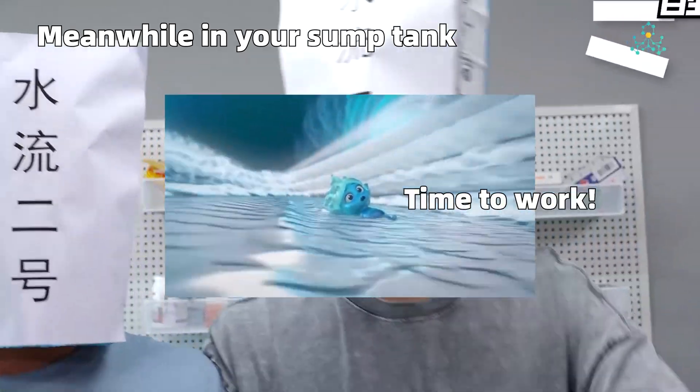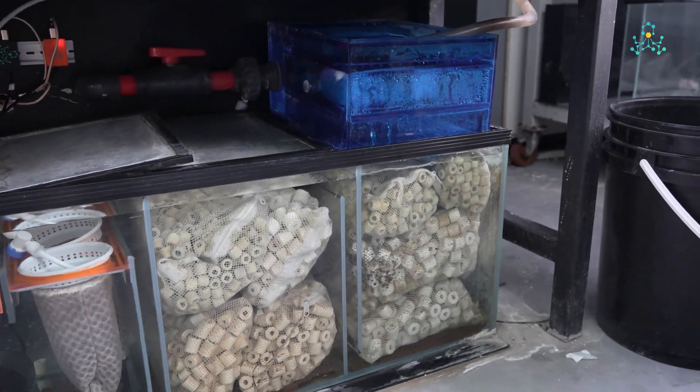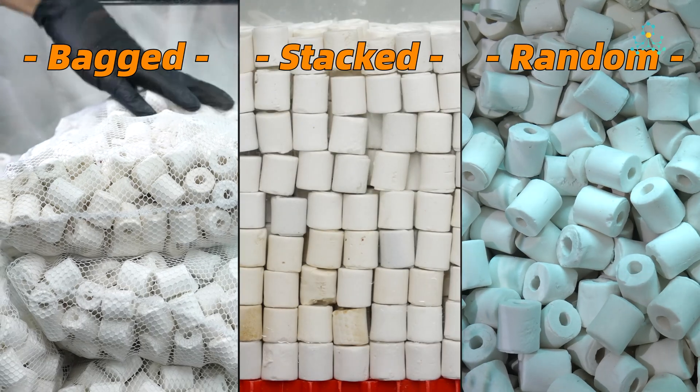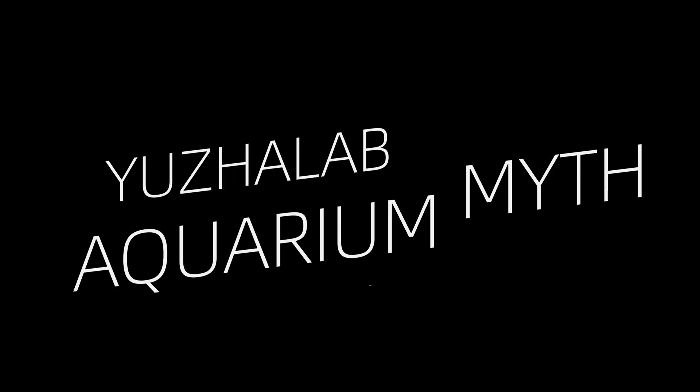Wake up, sleepyheads. Time to get to work. Sump filtration is a widely used aquarium system, its greatest advantage being having ample space for filter media. But how should we arrange media to maximize filtration efficiency? Today, FishLab conducts an experiment testing how different media arrangements affect water flow. Follow us to uncover more aquarium mysteries.